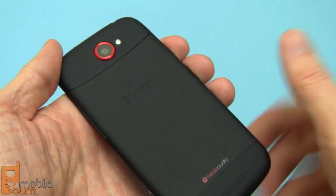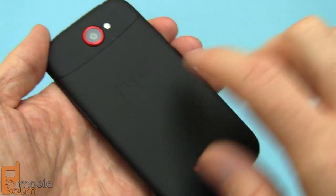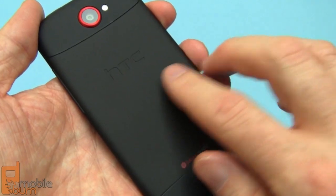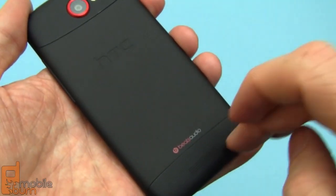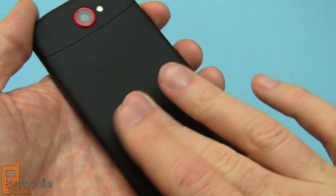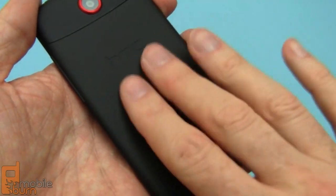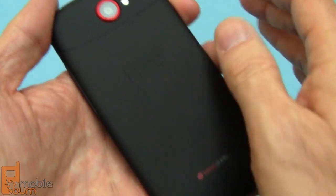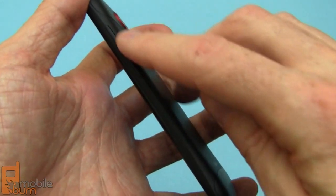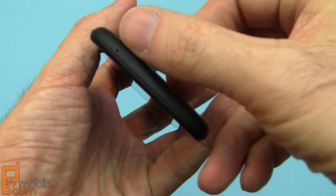On the back of the device, there's an 8 megapixel main camera with LED flash, and it has a new micro arc oxidation finish on an aircraft aluminum body. Plastic caps on the ends because there are antennas in there, but the aluminum body is really cool. It's not exactly rough but it's kind of grippy without being soft, very resistant to fingerprints and scratches, and quite hard. On the right hand edge we've got the volume control, and at the bottom just the normal microphone pinhole.